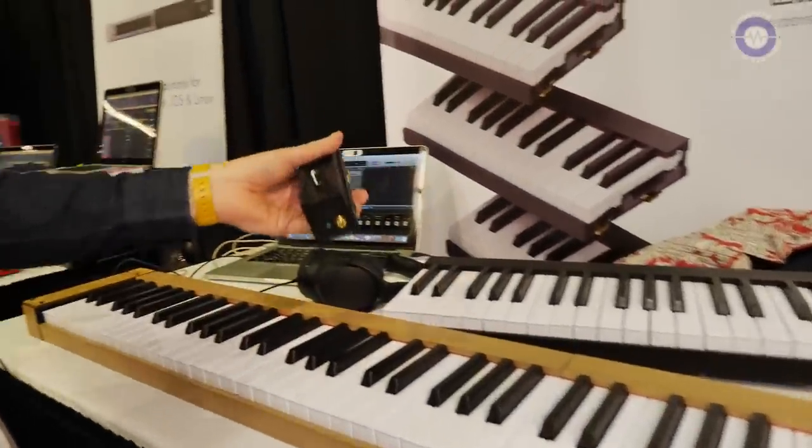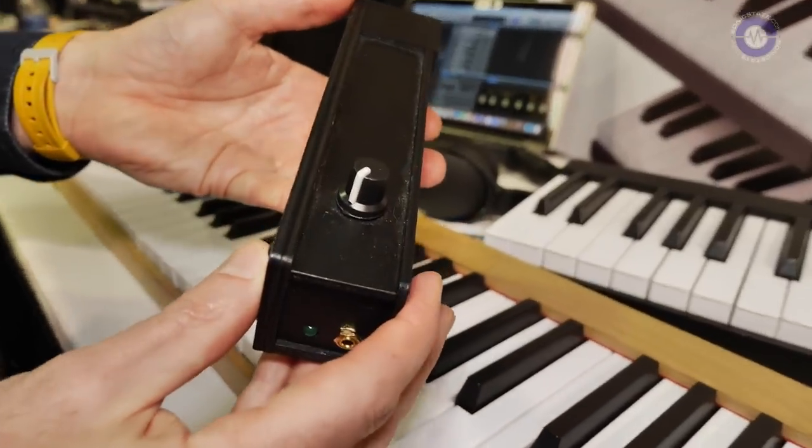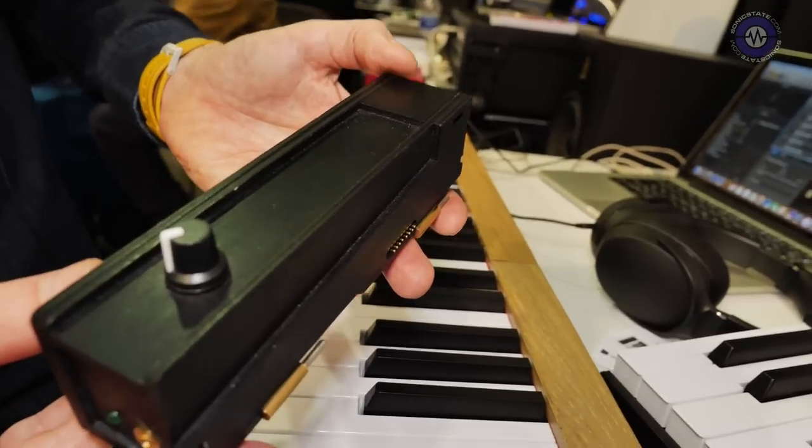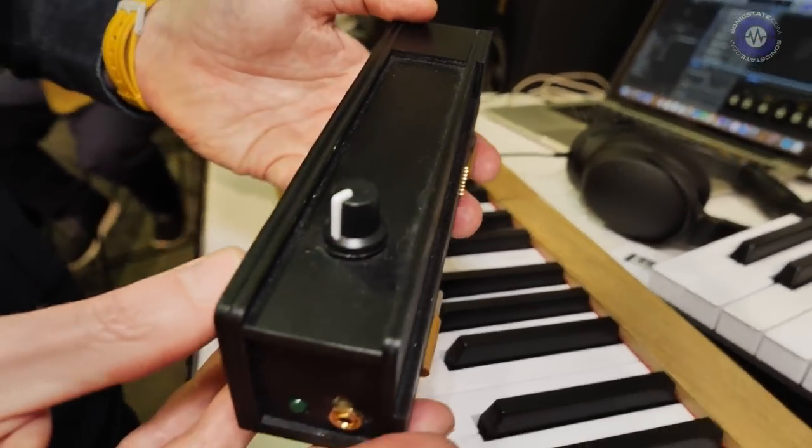One other thing is that we are going to produce sound modules like this one, so you will be autonomous and able to play without any computer.